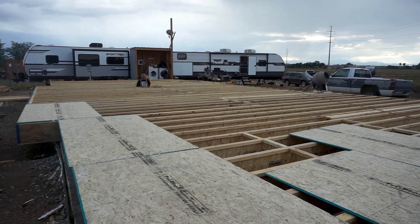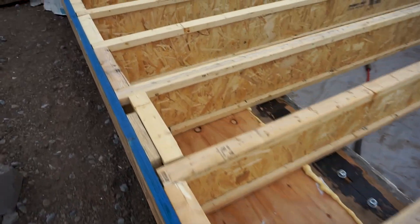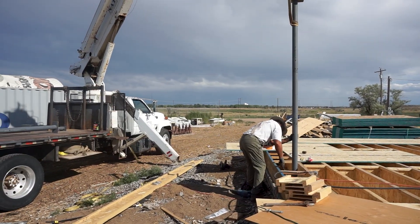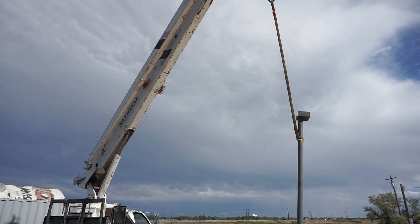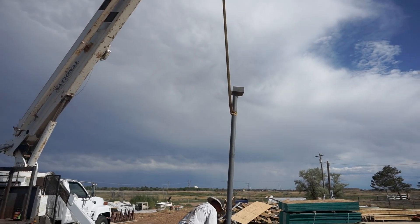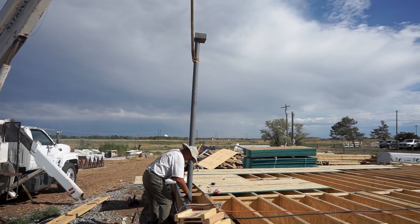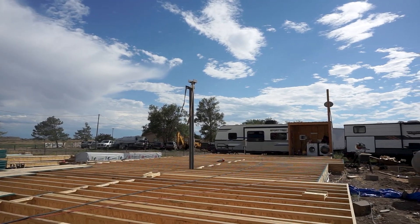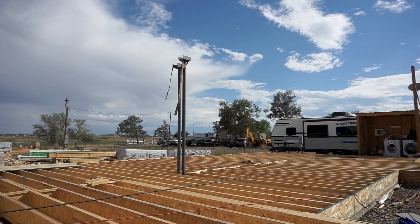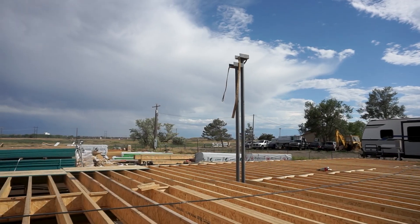We started installing some subfloor where blocking was in place, including at the outer rim board edge as required by structural. We also needed to get the steel columns positioned before completing the subfloor around them. We used our boom truck with crane to hold a steel column as he aligned it into position. One double column was already in place — this column will hold a 24-inch beam spanning over the kitchen, living, and dining room area for a large open plan.